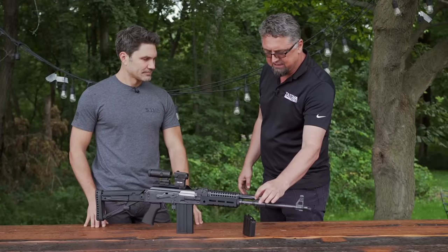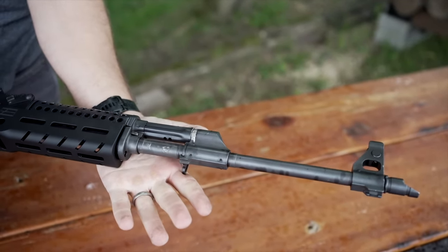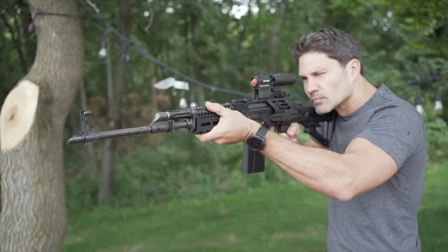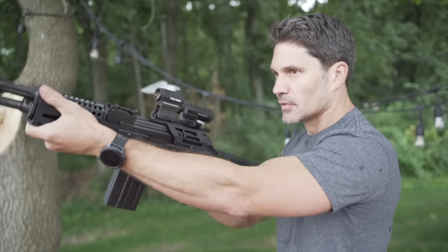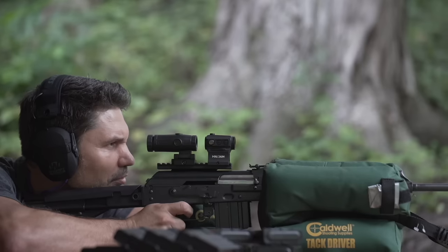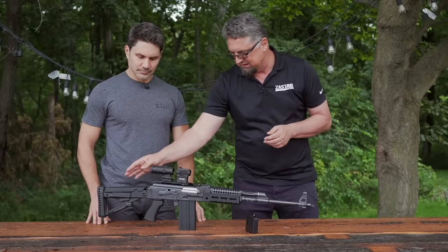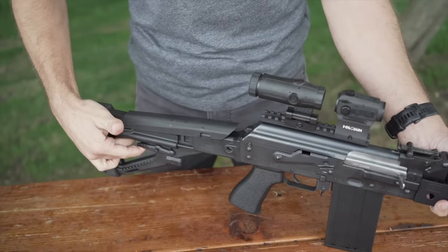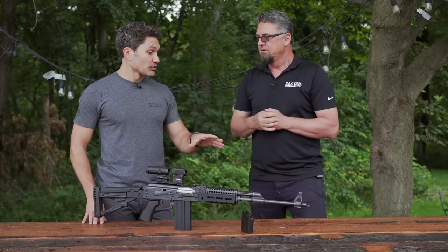Specifically, it has an adjustable gas block with three settings. The difference in the barrel is that it's slightly longer than the M90 — this one is 19.7 inches. Those two extra inches will maybe give better accuracy and also change the balance of the gun a little bit. We've already had feedback that it's quite a stable gun to shoot. What we changed from the original SHOT Show setup is the buttstock, because we found that having a rubber pad makes shooting more comfortable. This stock is adjustable length and also has a cheek riser.